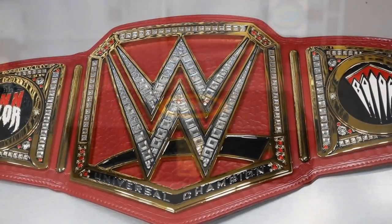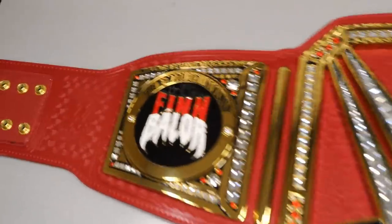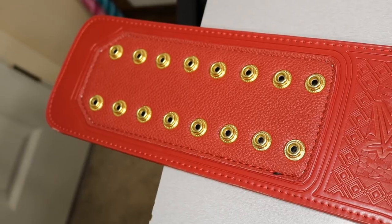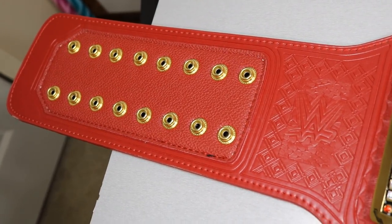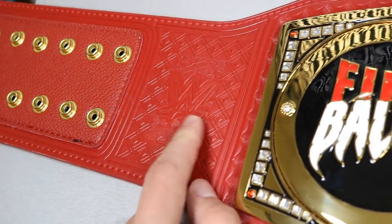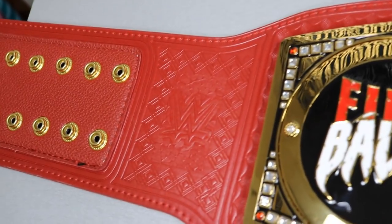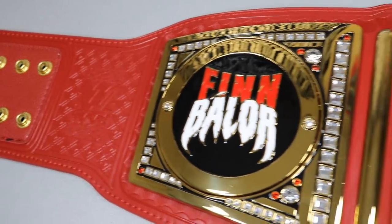Getting into the Universal Championship itself — here's an overview before we take a closer look. On the strap we have gold buckles that snap in place if you were to wear it, and then the red strap, which sets it apart from the WWE Championship. Zooming in, you can see the WWE logo pressed into the strap with a nice pattern going through it, making it feel very prestigious and clean.